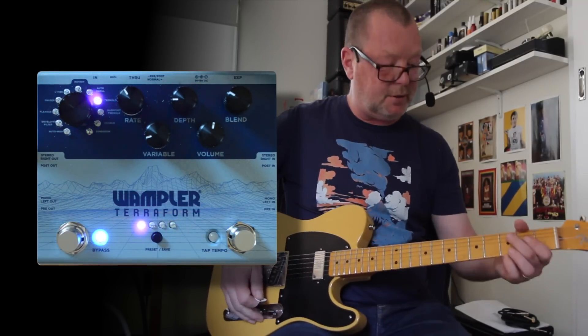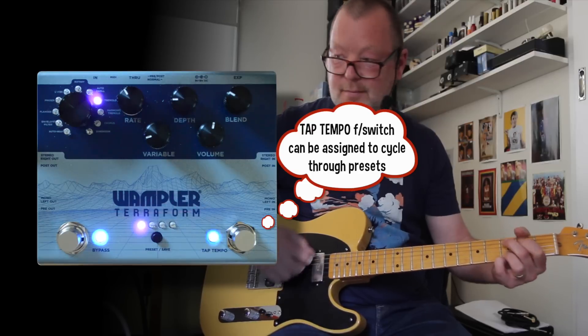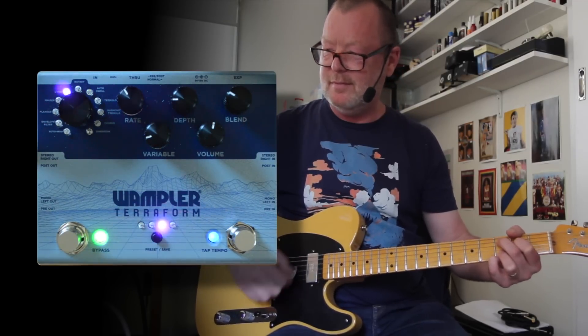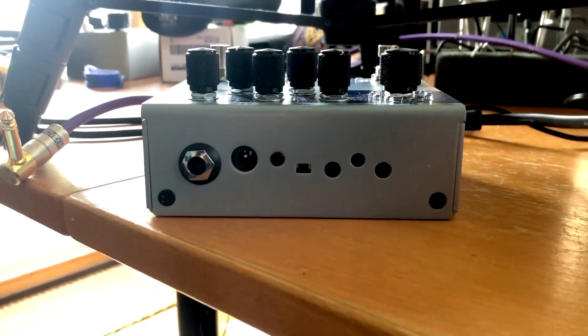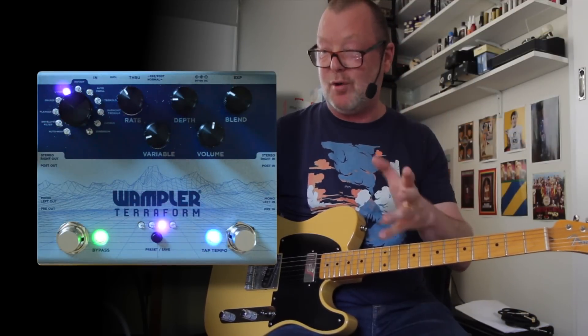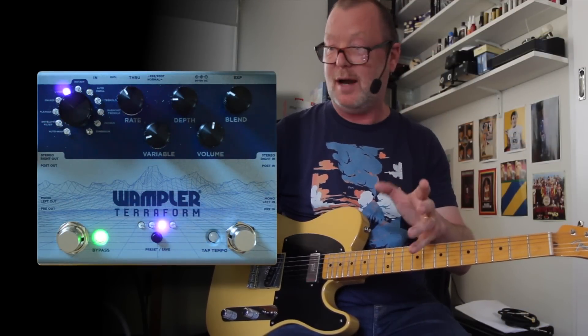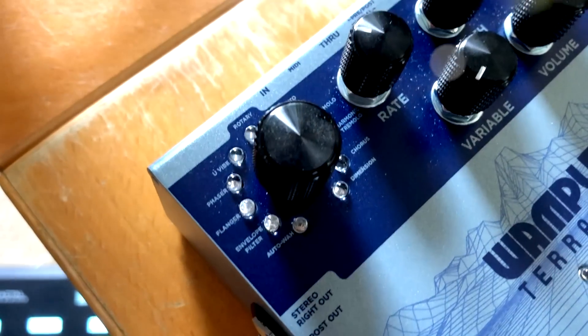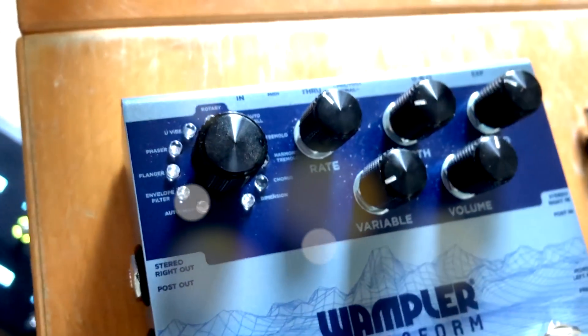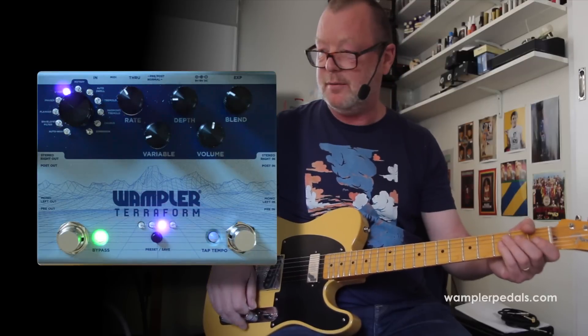There are eight presets which you can overwrite any time you like. There's expression control on the rear, and MIDI control too, so you can get into those presets and do whatever you need with a MIDI pedal. It's a great sounding device — all of the voices, I think, are eminently usable. It's a real step ahead for the Wampler team, and I congratulate them because I know you guys are going to really dig it.